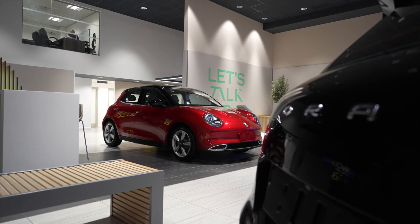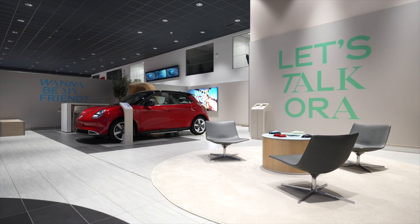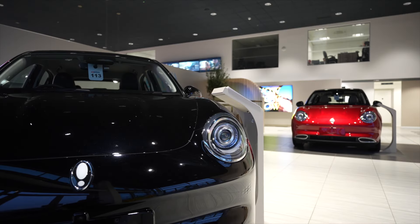At present, there are three Wessex Garages dealerships supporting the Aura brand: Cribs Causeway in Bristol for sales and servicing, along with two separate service centres at our Cardiff and Gloucester showrooms.